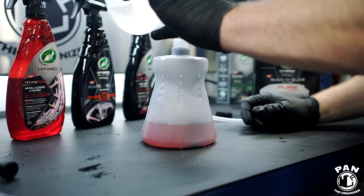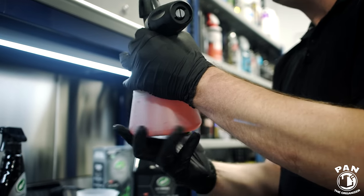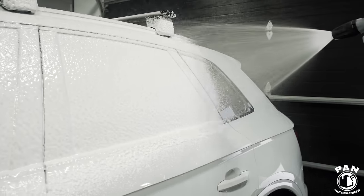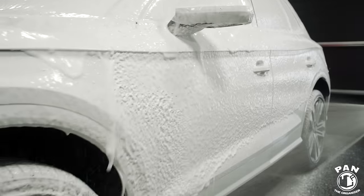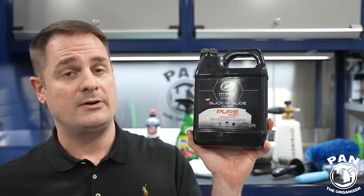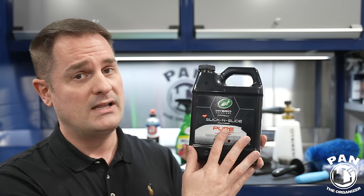If you blanket with snow foam, you help remove a lot of loose dirt and debris before the contact wash — you're rinsing off 70 to 80% of that loose grime before touching the car. This soap ranked number one for value in my 15 best car shampoos video because of its high quantity — 64 ounces — and low price, coming in at roughly just over 30 cents US per ounce. It's pH neutral, which is important for weekly washes, and safe on waxes, paint sealants, and ceramic coatings.